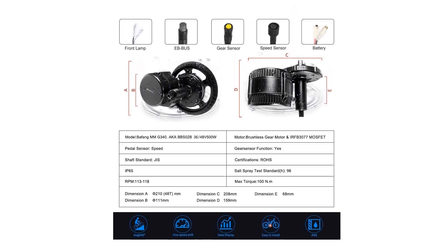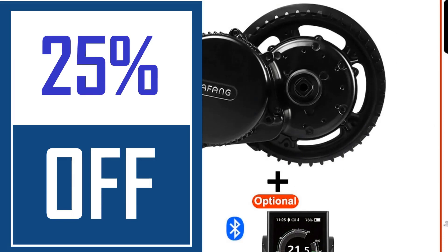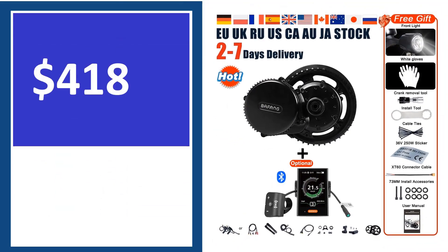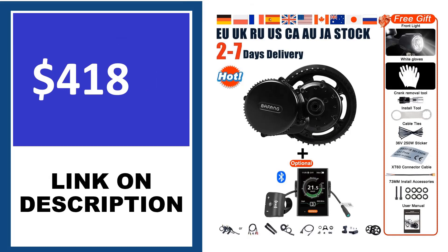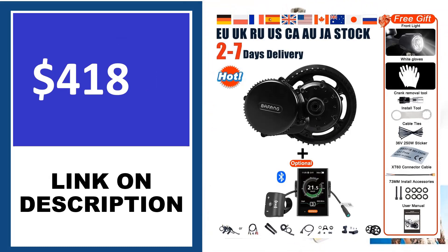Bafang BVSHD Mid-Drive Electric Bike Conversion Kit: The Bafang BVSHD is easy to install and doesn't require much more than removing the crank set and center shaft for installation. Several variations are available, including options with and without a battery. For example, you can select the 44T chainring or 44T with an 11.6Ah down tube battery kit.